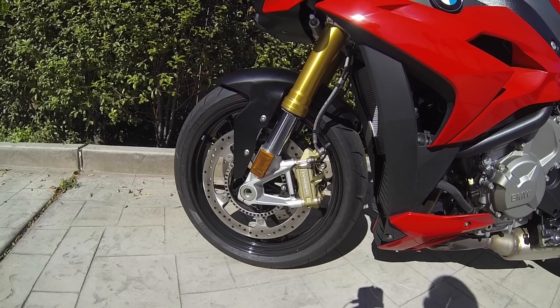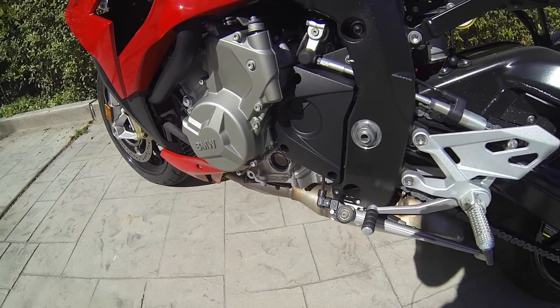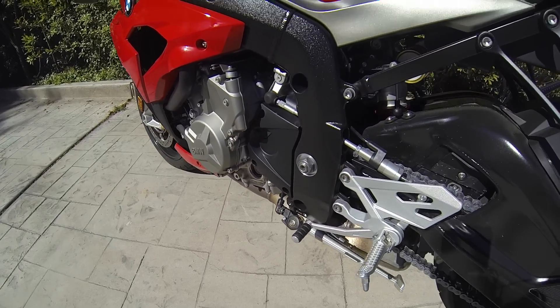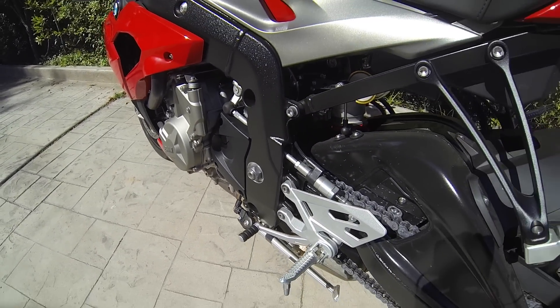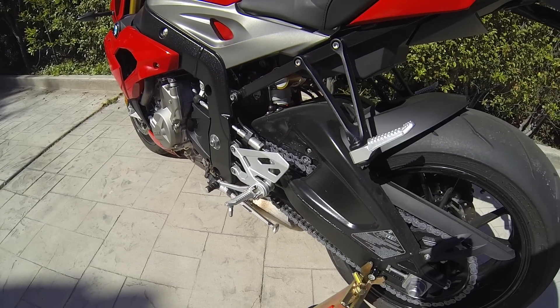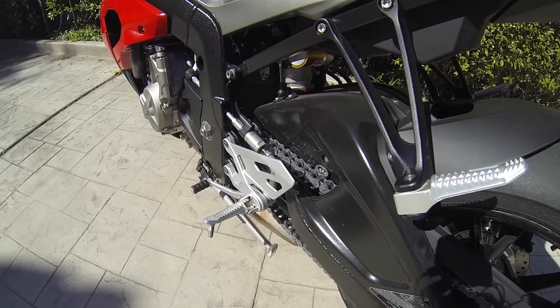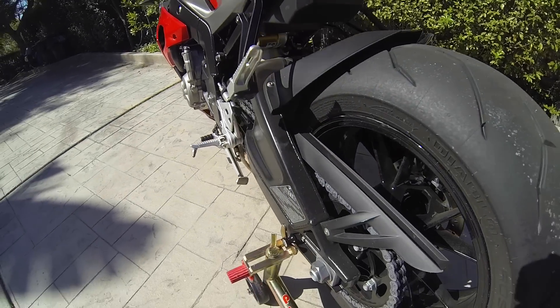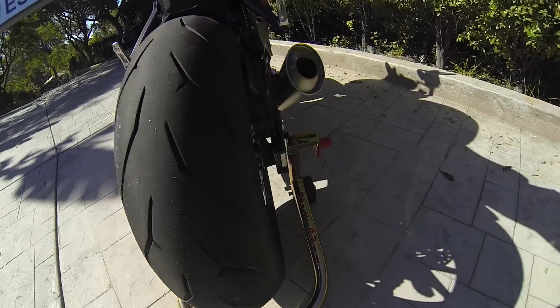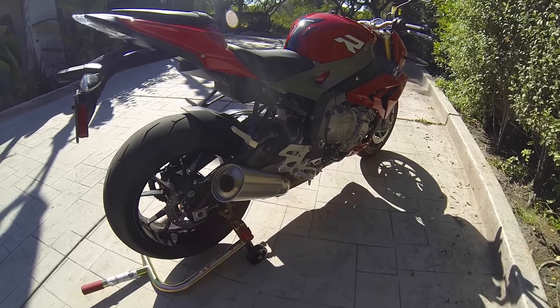It's really cool to see that it's got braided lines from the factory — a nice touch especially for the occasional track day guy. You've got a similar style exhaust system to the S1000RR. Black swing arm, which I've always wanted on some of the colors. In 2014 they have the gray, white, and black S1000RRs, and the black ones always had a black swing arm.